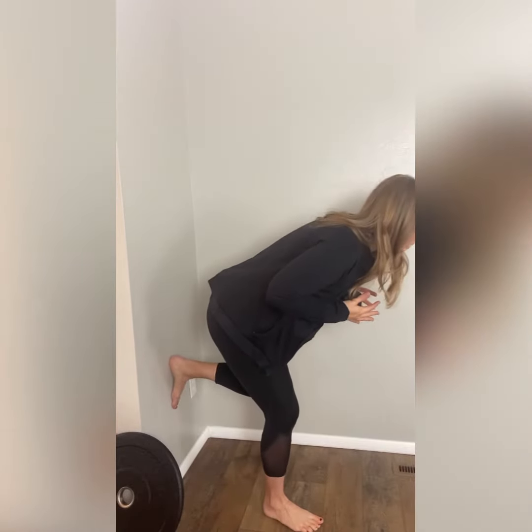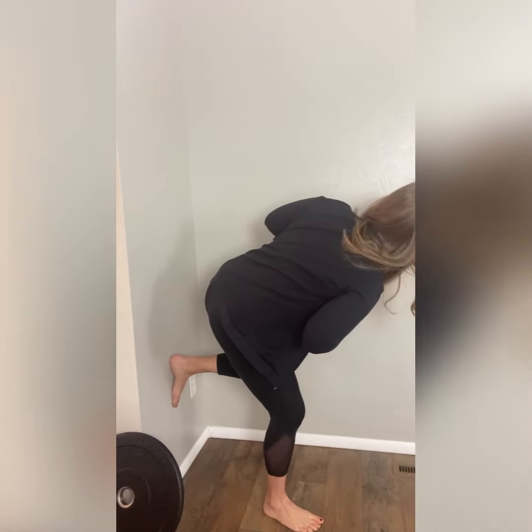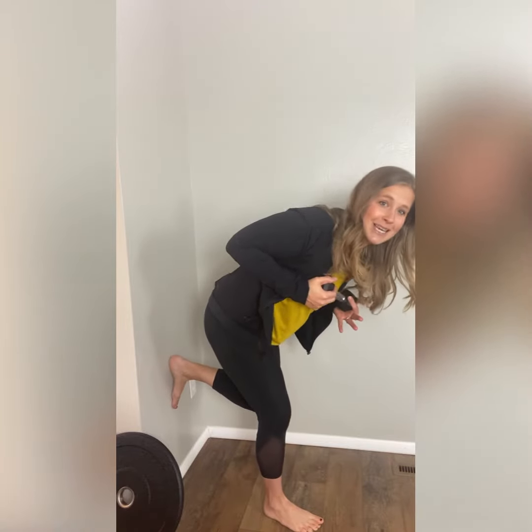Another way you can do it: if you have a med ball or a weighted ball instead of a weight, you can hold that at your chest. You can also just rotate your chest both directions — so looking at the wall, looking at you. Keep your foot grounded. Don't roll to the outside of your foot. Really keep that big toe grounded.